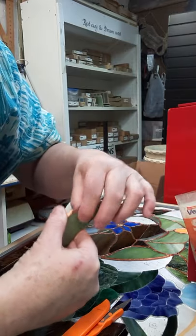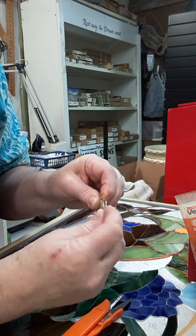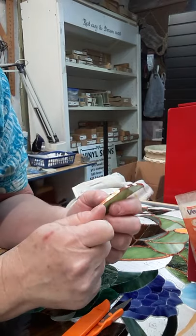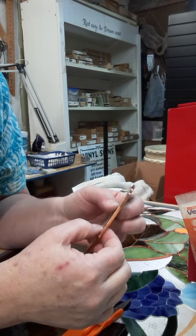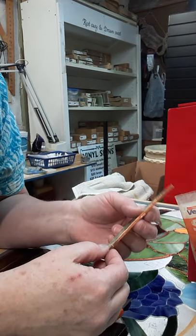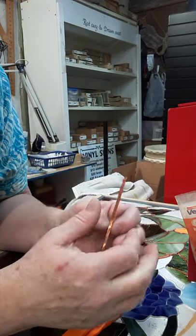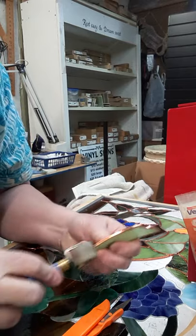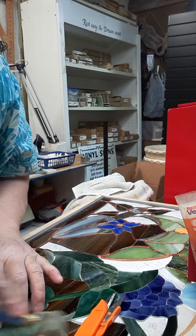If I had to choose a tool to foil with instead of my hands, a hand foiler would be my first choice — it looks like a flat pencil, you feed the foil through and it lays the foil on and presses the sides as you go. My second choice would be a table foiler. I always do the edges first because I want the foil adhered to the glass before doing the final pressing.